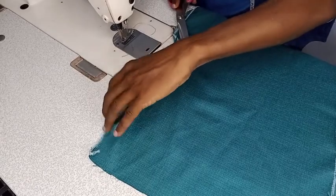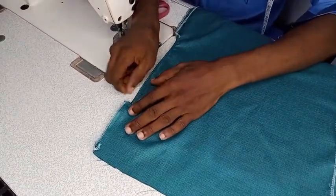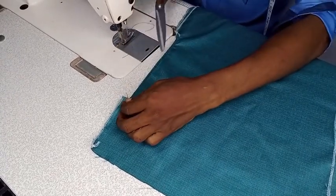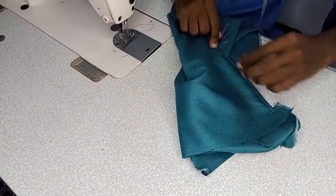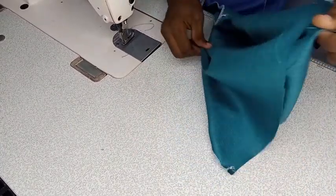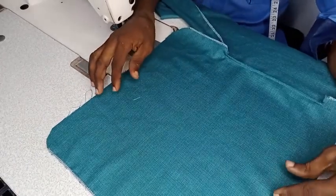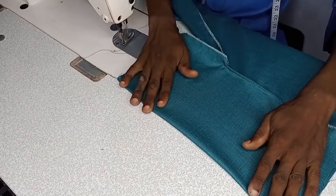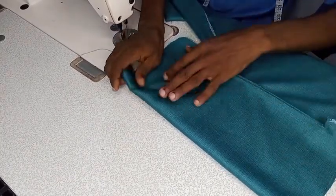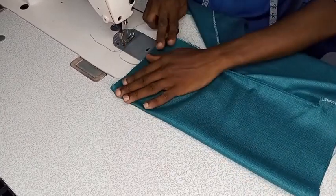Make sure everything is neat. We have done that — we have top-stitched. The next thing is just to pull it inward, because we are seeing the right side outside now. We are going to sew the right side — let it be tiny here, so we are going to sew this.